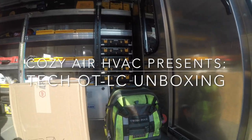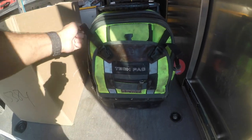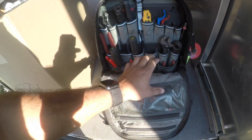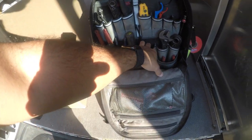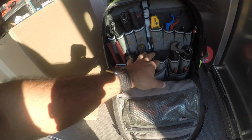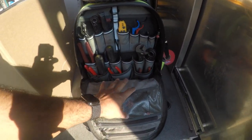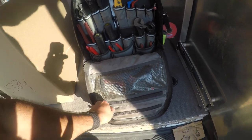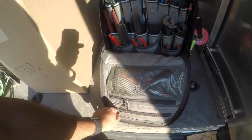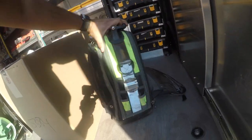So this Veto Pro Pack - I've had this for about six years now and it's honestly one of the best tool bags I've ever owned in my life. I got a lot of tools that I'm using currently that are not in here, so it does look a little bit empty, but great tool bag. I love everything about it - I love the pockets, I love all the places to store tools.